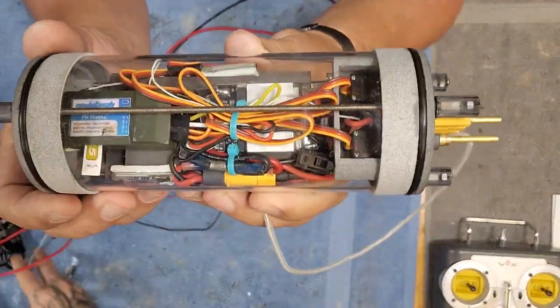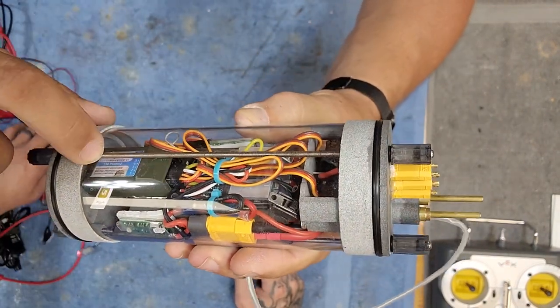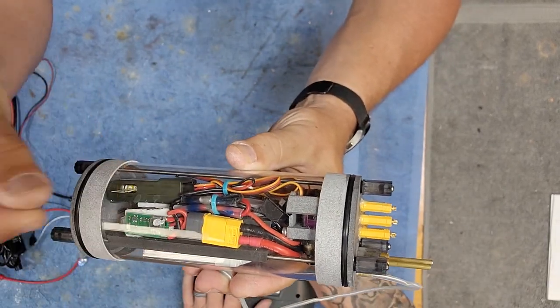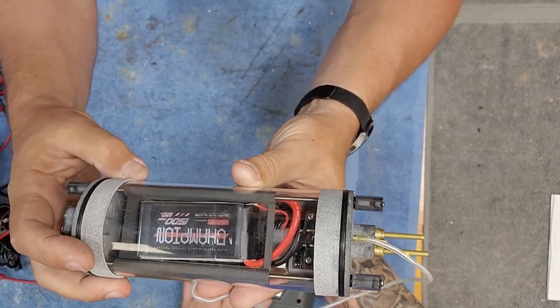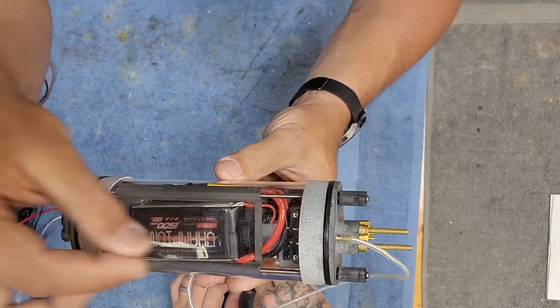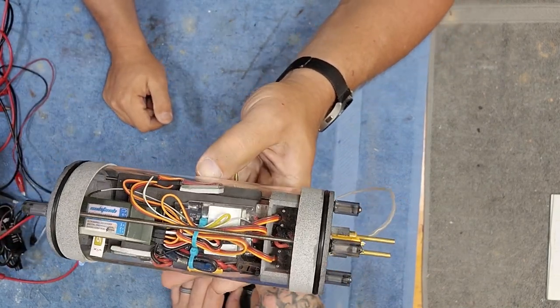This is everything that's inside the cylinder. We have our receiver - lots of room there. We've got the magnetic switch; this is what you swipe across with the magnet. If you wanted to get creative, there's probably room to mount it on the bottom of the battery and swipe under your model with a powerful enough magnet, so you wouldn't even need to open it up to turn it on and off. Something to think about.